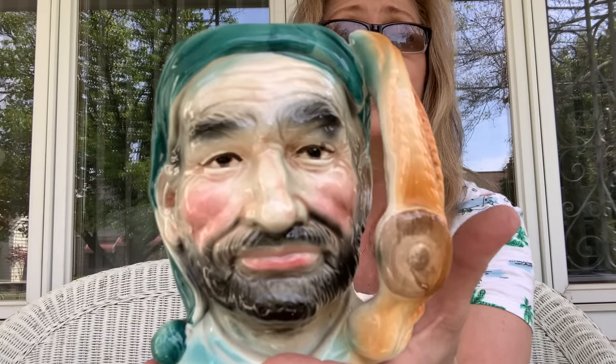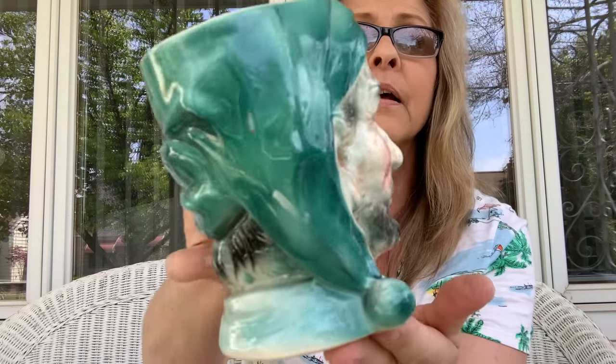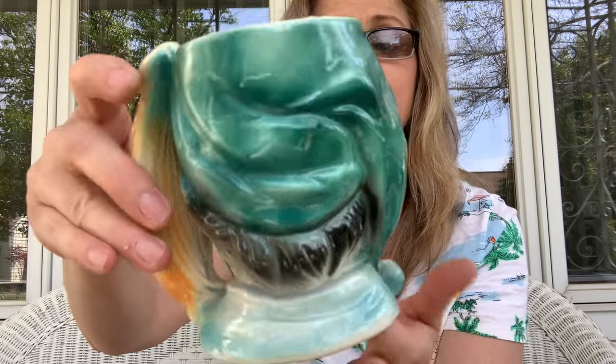I love this Toby mug because of the colors. First of all, his face is amazing — it's absolutely amazing, he looks so real. He's not marked either but it's a good size cup. He is just gorgeous — look at that face. I can't get over it, it's so cool.